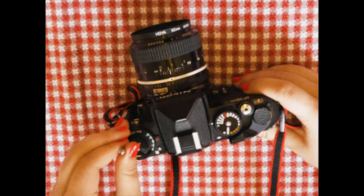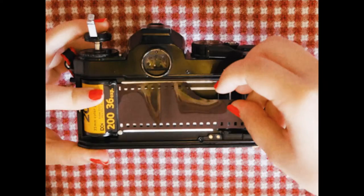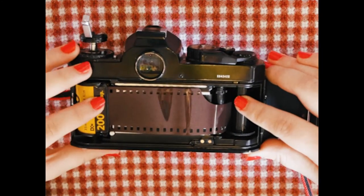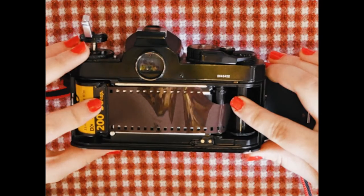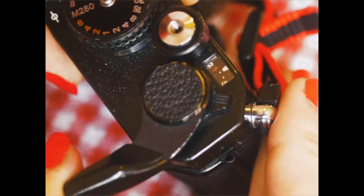Turn the dial and pull up so that the back comes out. Put in the film, stretch it to the other side, and hook it through the slot. Now wind and press the shutter release button until it hits one.